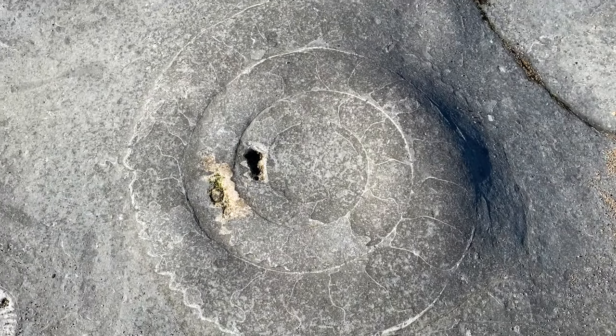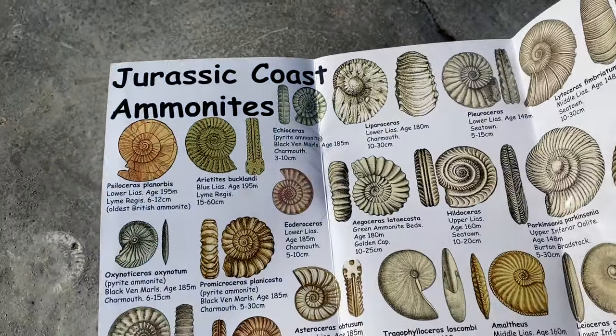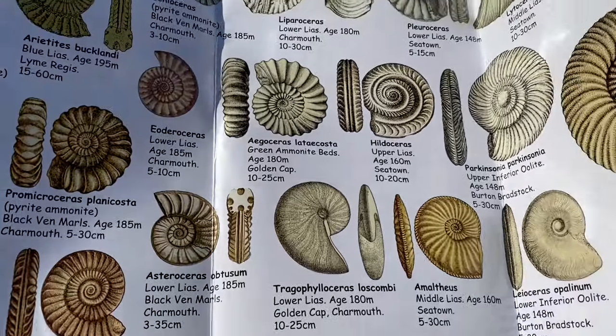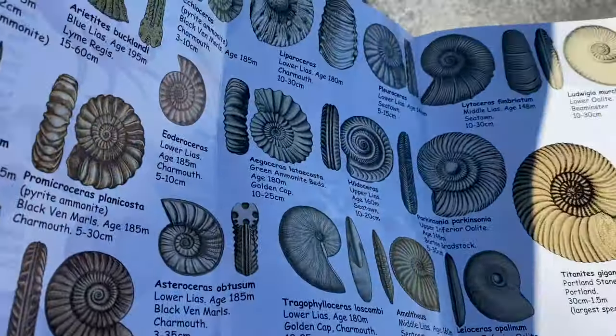There is one of the ammonite specimens on this limestone platform, but look at all the different species of ammonite that there are — so many different species that you can find along the Jurassic coast.